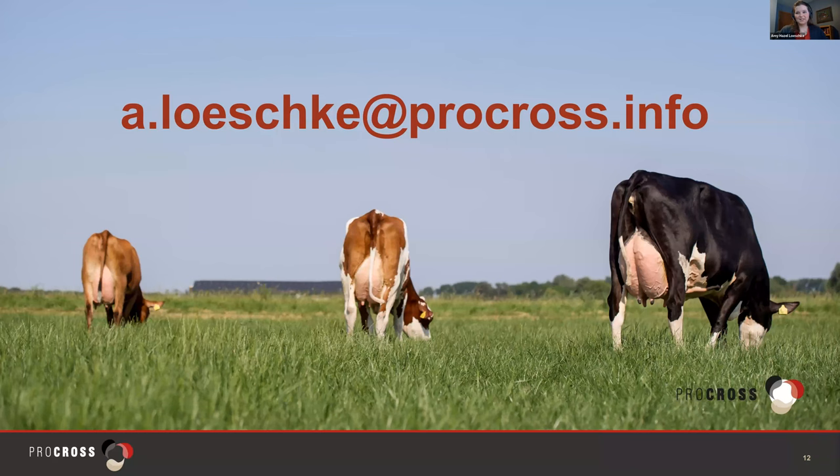Thanks for tuning in today. If you have any questions about this content, any of our other materials, or anything else to do with Pro Cross, you're welcome to email me and I'm happy to work with you. Thanks — have a great day.